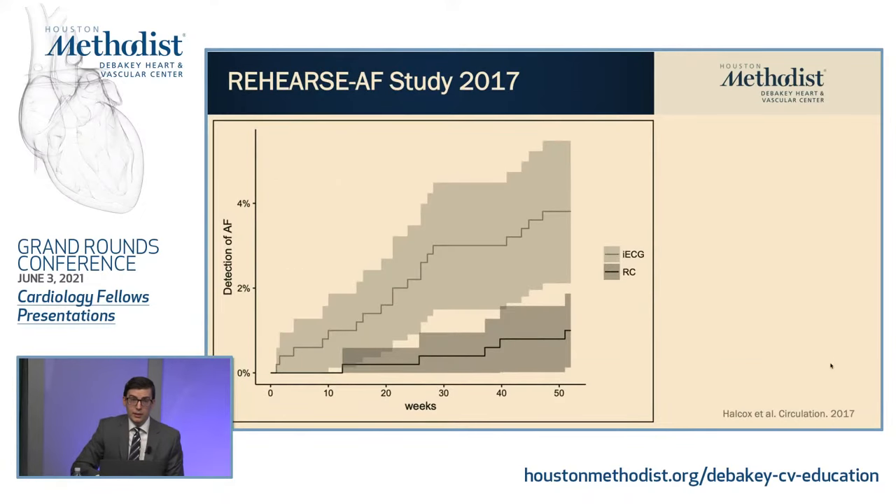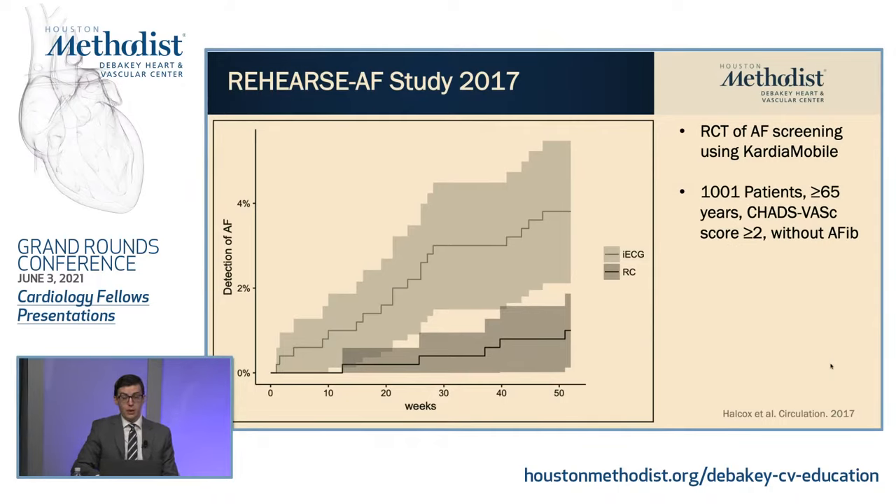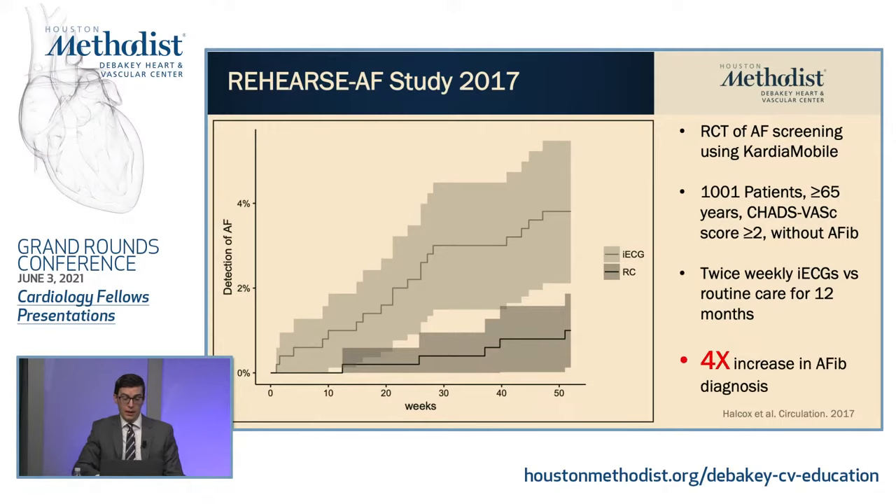This is an interesting study — the Rehearse AFib study, done in the UK, published in 2017 in Circulation. It was a randomized controlled trial of AFib screening using the CardioMobile. They had about a thousand patients in an enriched population: you had to be 65 years or older, have a CHADS-VASc score of two or greater, and have no prior diagnosis of AFib. They were randomized to twice-weekly CardioMobile ECGs versus routine care. They found a four times increased diagnosis of AFib with this strategy — 1% in the routine care arm versus 4% in the twice-weekly ECG arm.